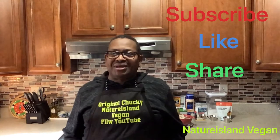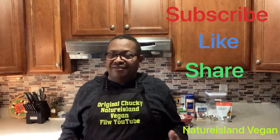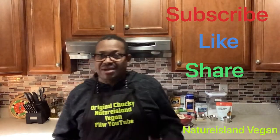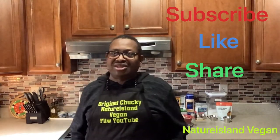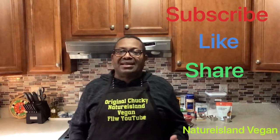Hi everyone, welcome to Nature Island Vegan. Thanks for watching my YouTube channel about how to cook vegan foods that you love and miss, especially meats you used to enjoy. This is also for people thinking of eating less animal products. Today we are going to make vegan spam.